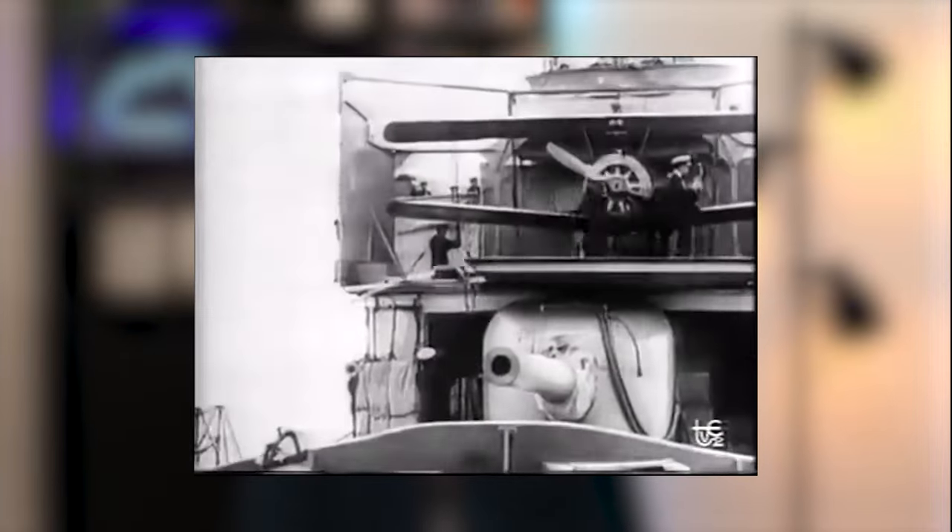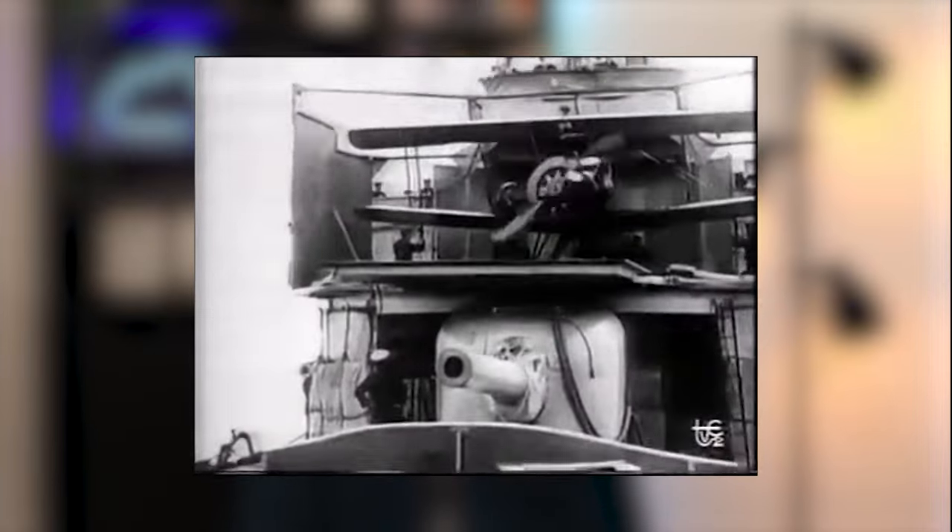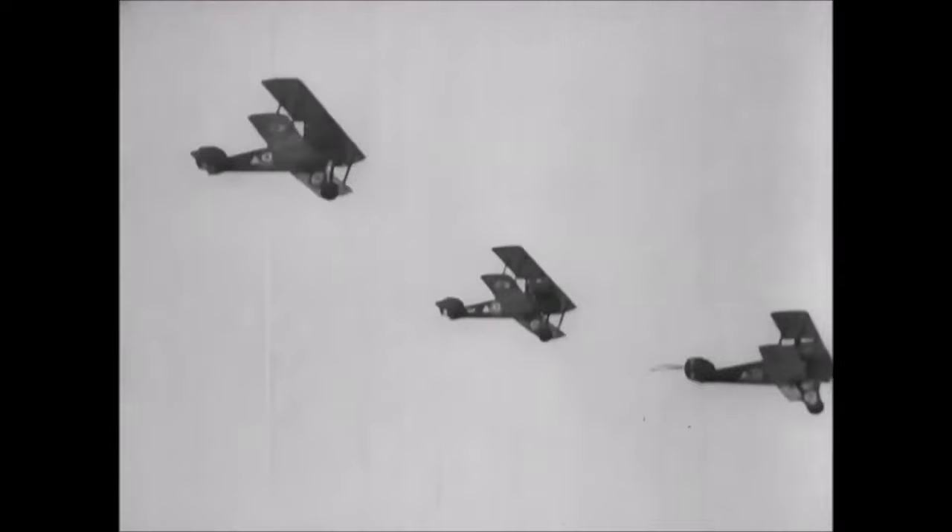The Camel joined Number 4 Squadron of the Royal Naval Air Service, stationed near Dunkerque, France, in June 1917. Later variants included the 2F1 Ship's Camel, used on the flight decks of early aircraft carriers; the Comic, a night fighter variant; the TF1, a dedicated trench fighter for ground attacks on heavily defended enemy lines; and a two-seat trainer variant.